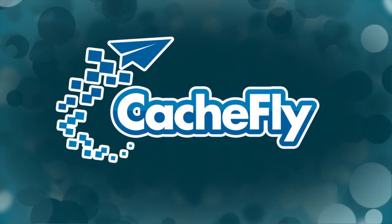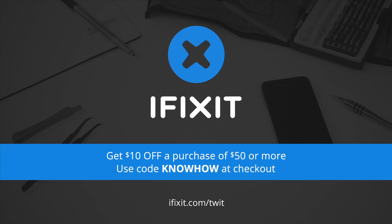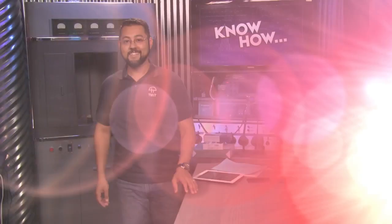Bandwidth for Know-How is brought to you by CacheFly at cacheFly.com. This episode is brought to you by iFixit — you can fix it, and iFixit makes it easy with step-by-step repair guides, high quality replacement parts, and all the tools you'll need. For ten dollars off your purchase of fifty dollars or more, go to iFixit.com/twit and enter the code 'know-how' at checkout. Also by Lynda.com — learn what you want, when you want, with access to over two thousand high quality online courses and training videos, all for one low monthly price. Try it free for seven days at lynda.com/know-how.